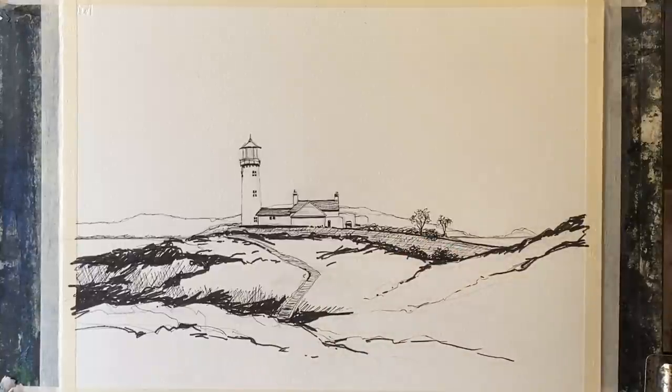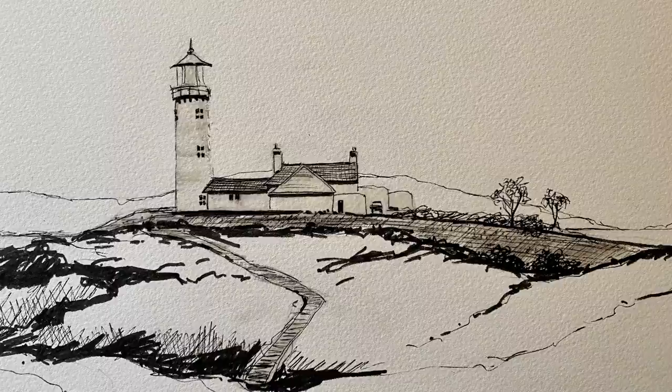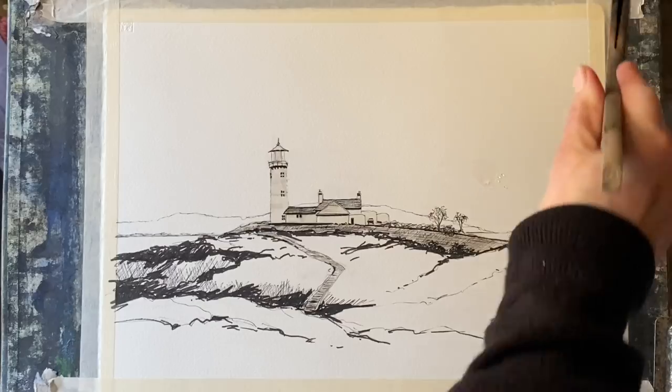That's my line work finished and now what I'm going to do is take some masking fluid and paint it over the lighthouse buildings. It's difficult to see because my masking fluid is clear, but I've got it painted over the buildings, the wall, the causeway and the pathway. I have to let my masking fluid dry completely and once it's dry, I can come back and start to paint in some washes.